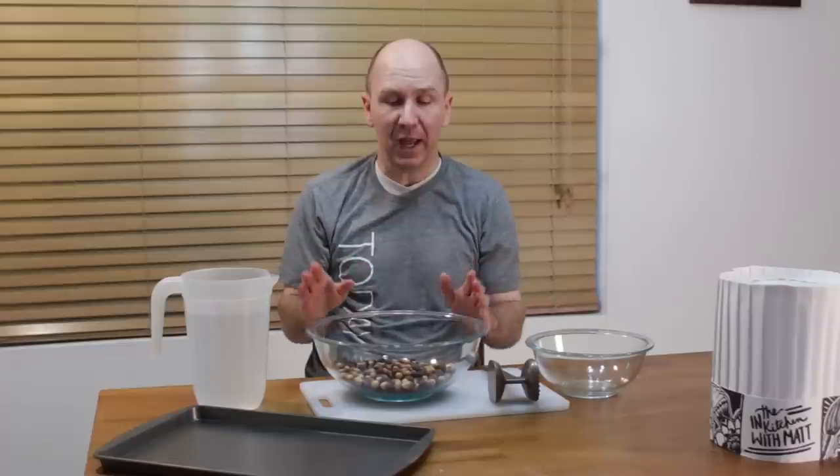Acorns themselves, you can't just eat them raw right from the tree. They contain a lot of bitterness called tannins, and you need to leach those tannins out in order to make the acorns edible. Acorns have been eaten for thousands of years and they're not as common nowadays, at least here in the United States and other parts of the world, but there are some people that still eat them quite regularly. I'm going to show you how to process them — there are a couple of different methods, and I'll show you one and briefly mention the other.